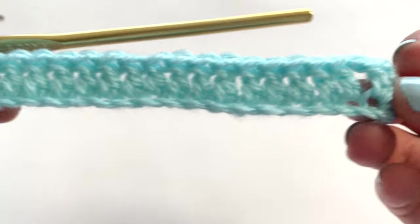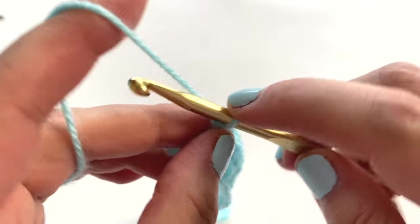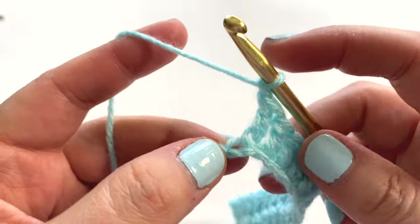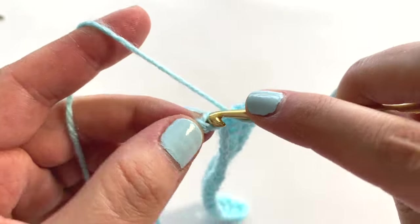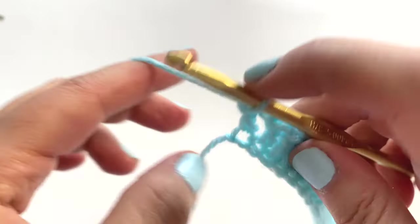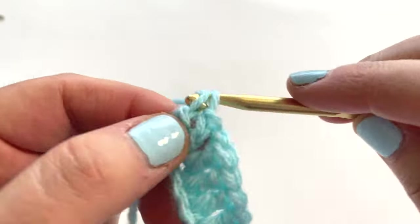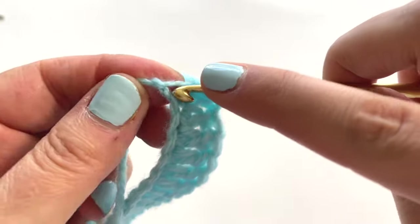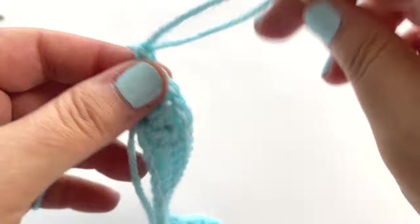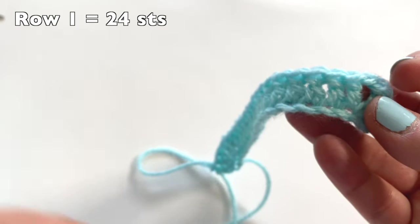Then go into each of the next 18 stitches and place one double crochet into each stitch — just one into each chain. Once you get 18 double crochets you should have one stitch left on your chain. Now we're going to chain one, and into that last stitch we're going to place three double crochet stitches — essentially placing a shell into that last stitch. We have one, two, and three; that stitch is going to stretch out a little bit and that is okay.